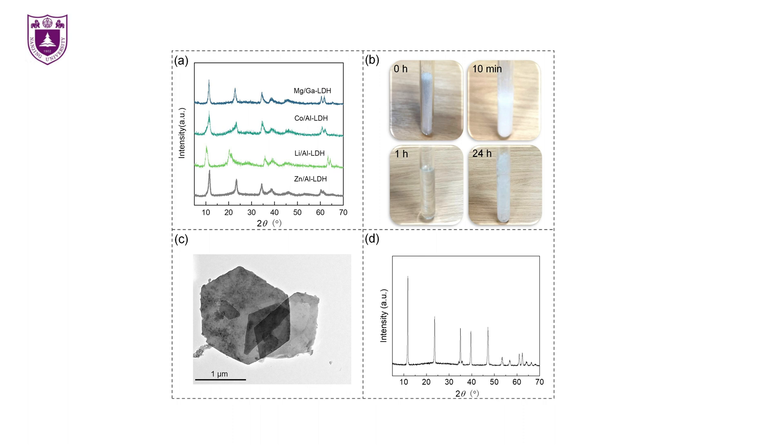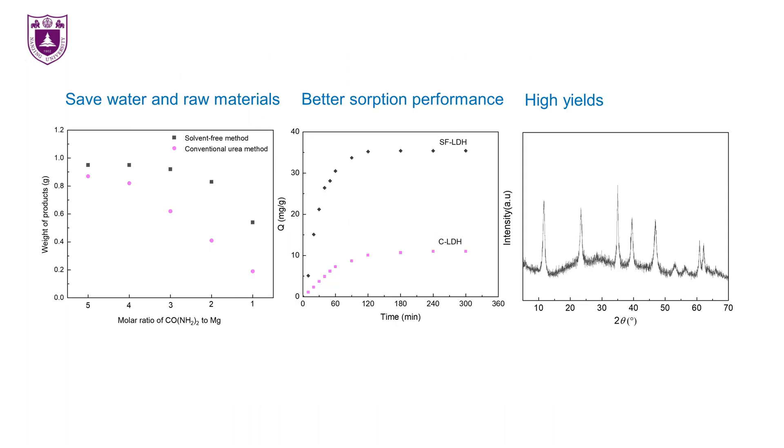In addition, the crystallinity of LDHs can be further improved by a simple post-synthesis treatment. Based on those results, the solvent-free method for synthesizing LDHs has various advantages, for instance, saving water and raw materials, and producing unique and attractive properties of LDH, such as improved performance, and increasing the yield of LDH per unit time per unit space, which is important for industrial-scale synthesis of LDH in the future.